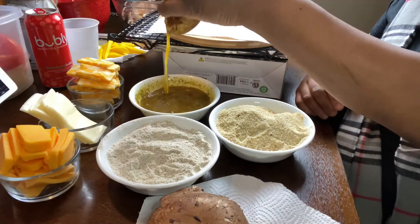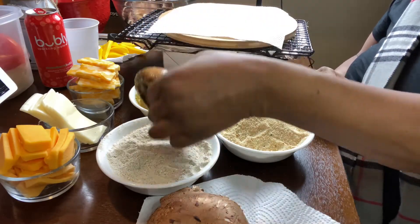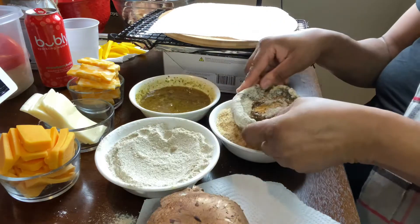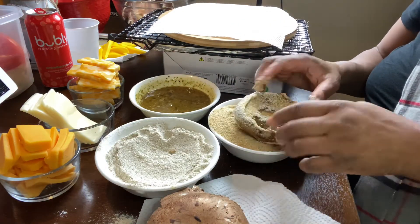Hi everyone, this is Madam Soul Food. Today I'll be making mushroom burgers. I'm using mozzarella cheese, cheddar cheese, Colby cheese, bread flour, egg yolk, panko bread, and bread crumbs. My egg yolk is a little dark over here.